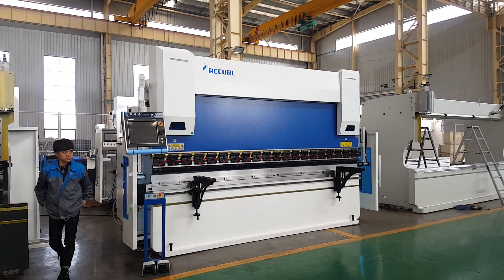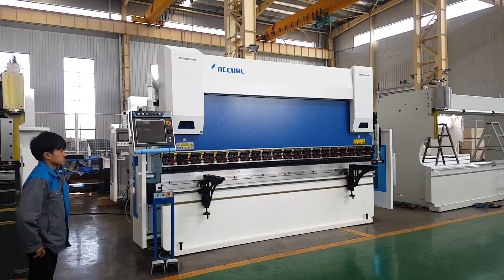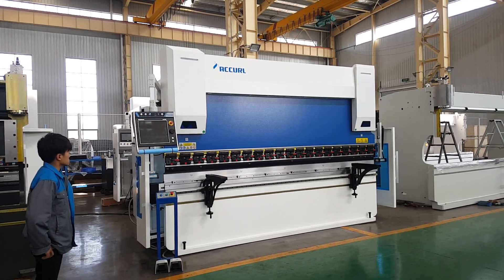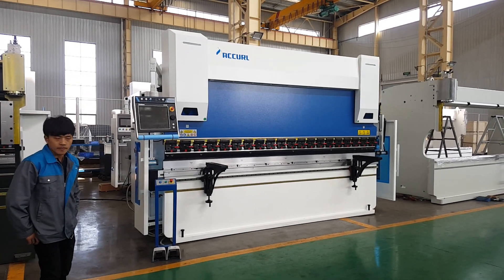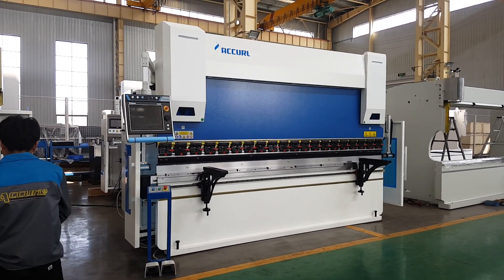This machine is a CNC press brake, the 6-axis Euro-pro B model, 220 tons and 4 meters long, with the new Accord DLM D66 control system.